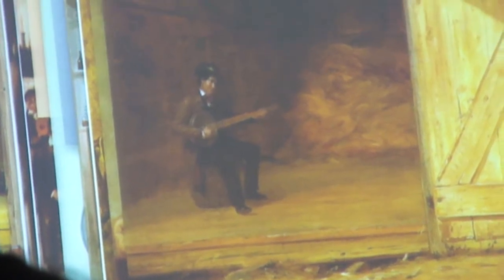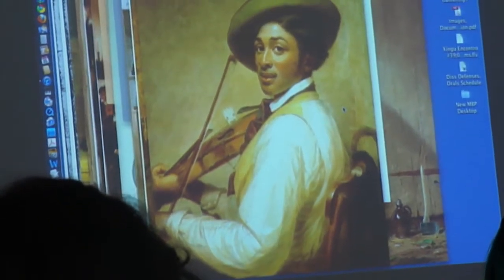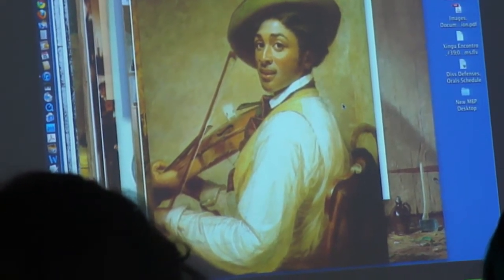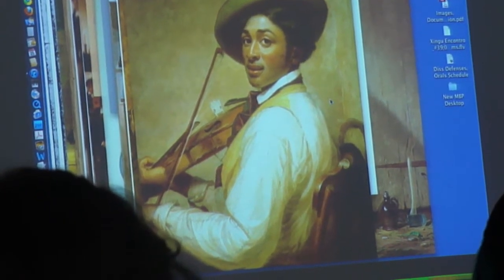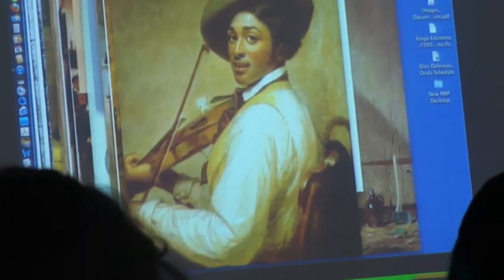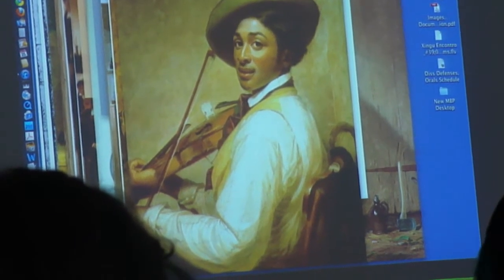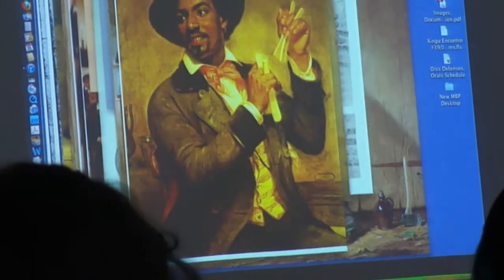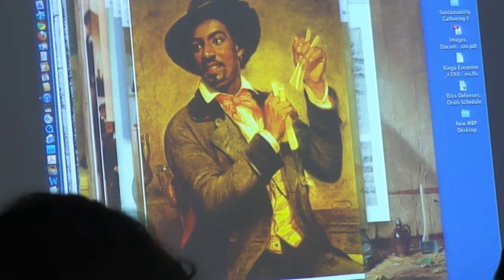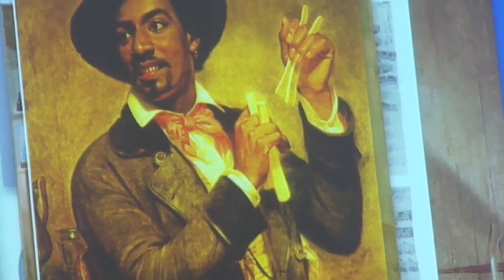Here is his 1855 painting of an African American fiddler — a left-handed fiddler. The painting is called Left and Right, which is also a dance call. Some of his paintings were puns — his Just in Tune also refers to just intonation of the fiddle. These were all local musicians that Mount painted, and they are identifiable. Chris Smith is on the track of identifying them. The bone player he called, painted around the same time as Right and Left, 1856.